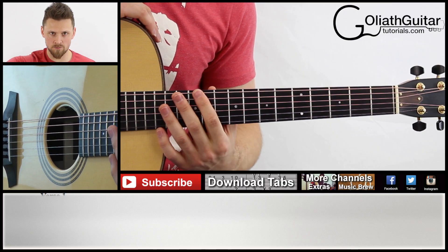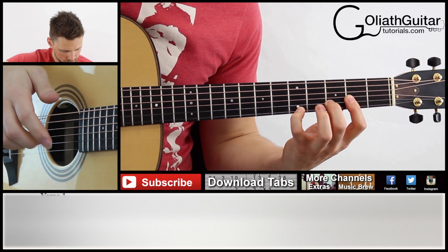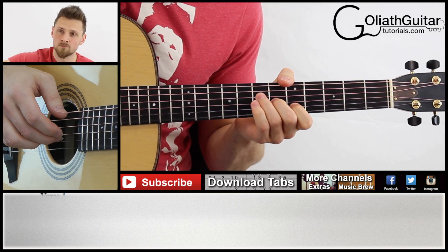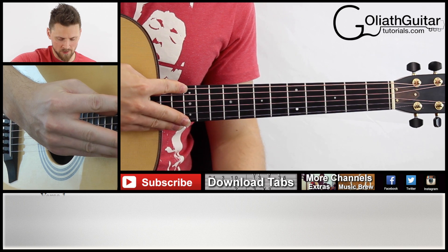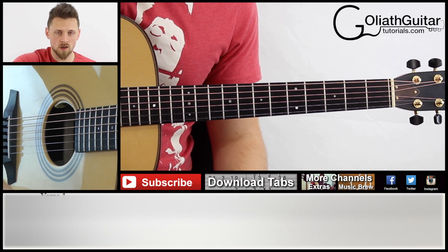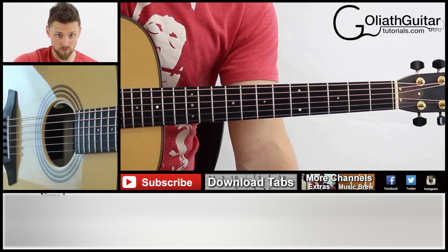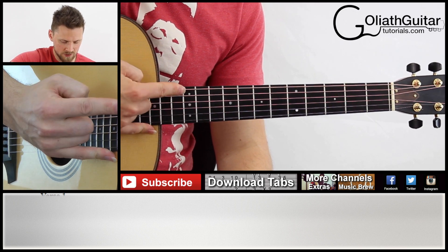Bars 1 to 4 sound like this. So we start off here with pinch harmonics. If you don't know how to do harmonics or pinch harmonics, you should probably go and practice or learn this before you come here and play an advanced piece like this.